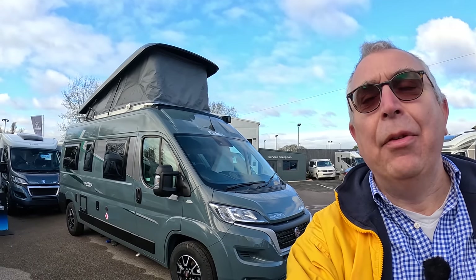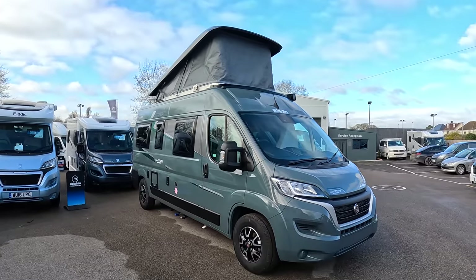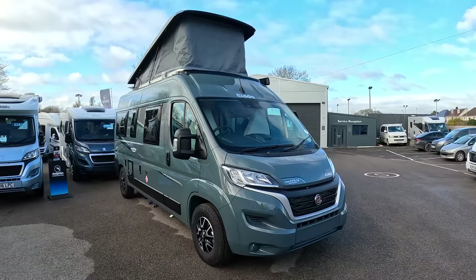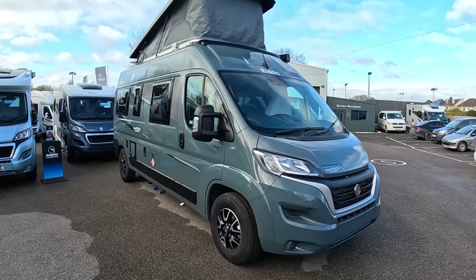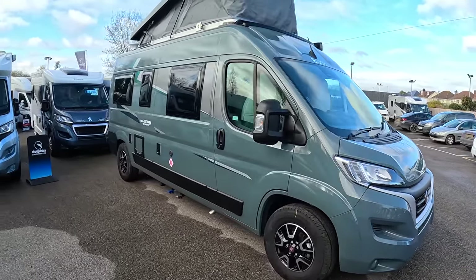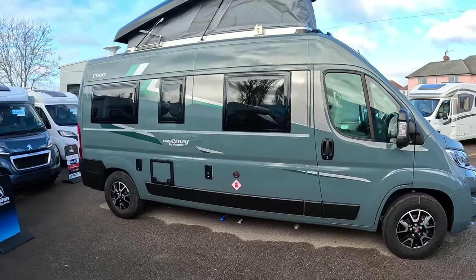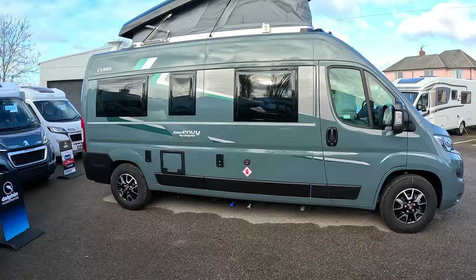This is an Elvis Envoy by Dolphin — it's actually a special edition by Dolphin Motorhomes, the CV80. It's a really nice four-person family motorhome: six meters long, drivable on a C1 licence, seats four, sleeps four, and it's a really brilliant design. I'm going to give you a full tour, explain what it does and what it's all about, and we'll start on the outside.